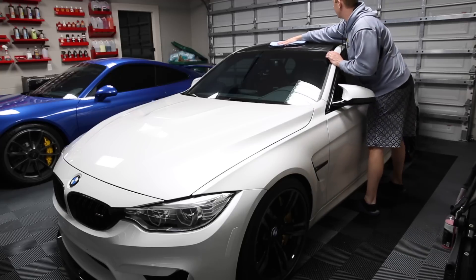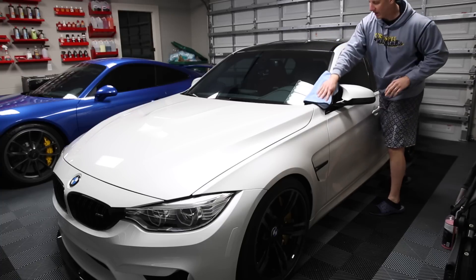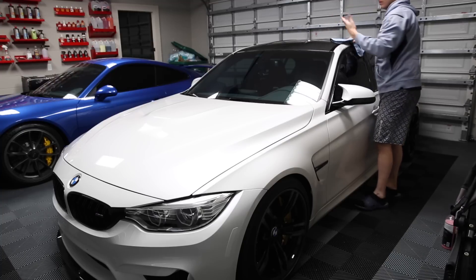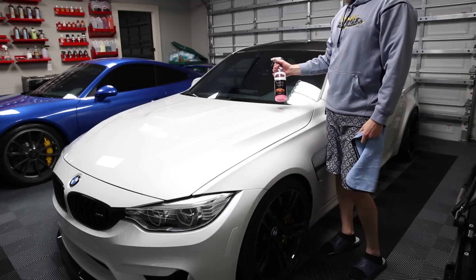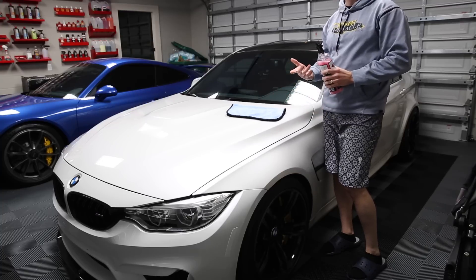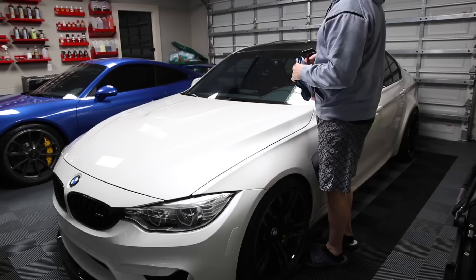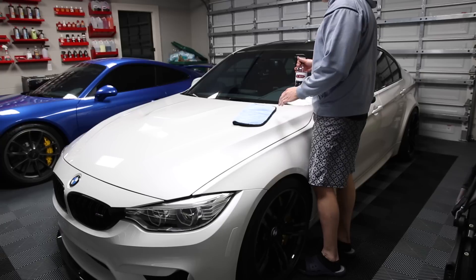So I'm going to use a detail spray — I already did the roof here, and it occurred to me I was probably going to make a quick little video while I'm at it. It's ready to be detailed in a few weeks and I can feel some contaminants in the paint. I've got a pile of towels — that's another reason why I rarely do this, because it takes so many towels to get this done. I'm going to gently wipe the car down and show you a couple of tips I've learned over the years on how to do this properly.